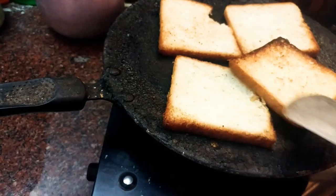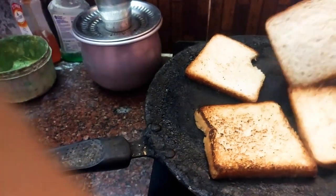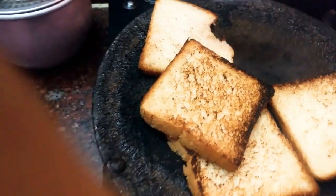To make breadcrumbs, take 4 pieces of bread. Give them a medium roast, then mix them in a mixer jar to get a fine powder.